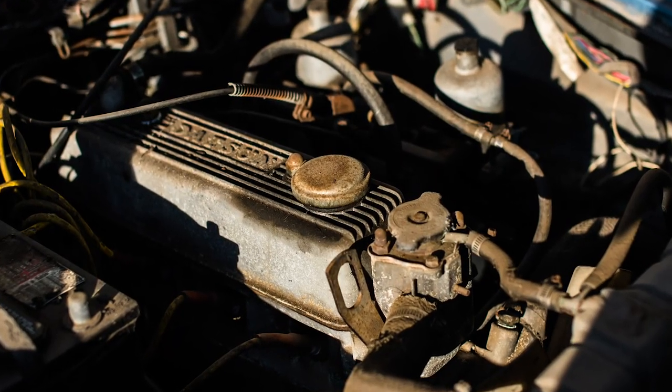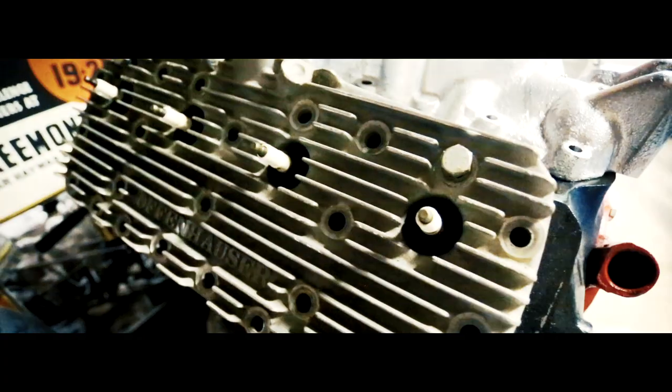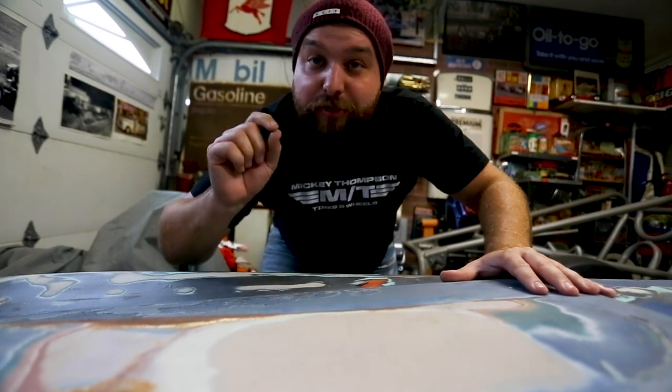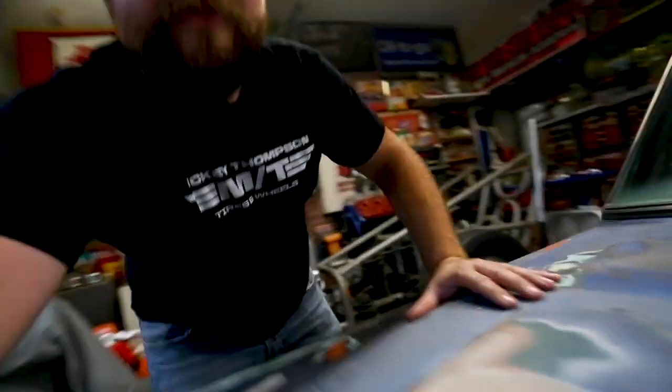It has the original four banger in it, and you heard it here first — I am going to be putting a flathead V8 inside this Datsun Roadster. I'm going to be stroking the thing to 296 cubic inches, putting three Strombergs on top, and backing the thing with a T5 transmission. This thing is going to be a screamer.